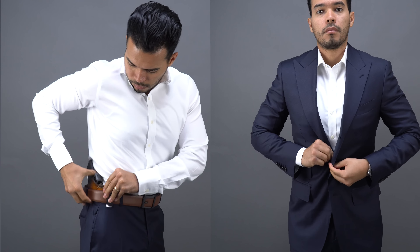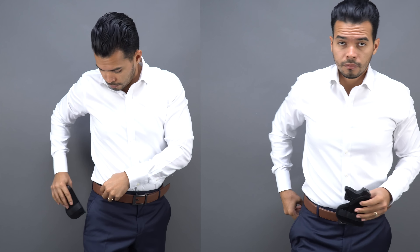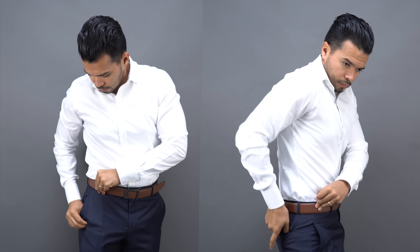The next thing is figuring out how you want to carry. The ways I like are inside the waistband, outside the waistband, or in my pocket. When it comes to a suit I prefer outside the waistband, however inside the waistband is not bad. It all depends on how slim or tailored your waist is — if it's a little tight it can be uncomfortable inside the waistband. See what makes you comfortable and allows you to draw your gun if the situation calls for it.